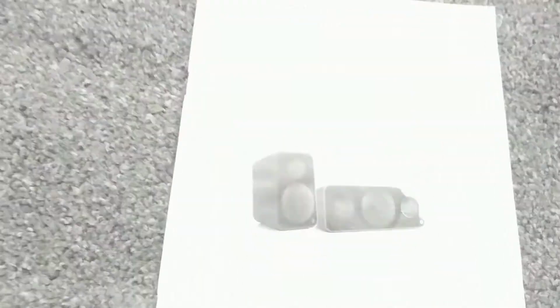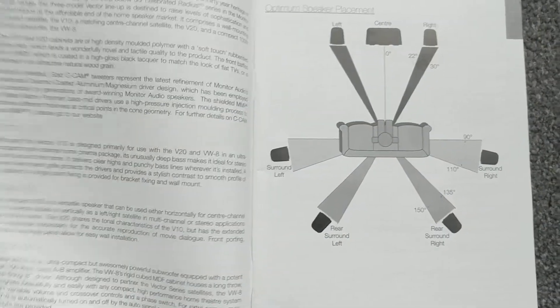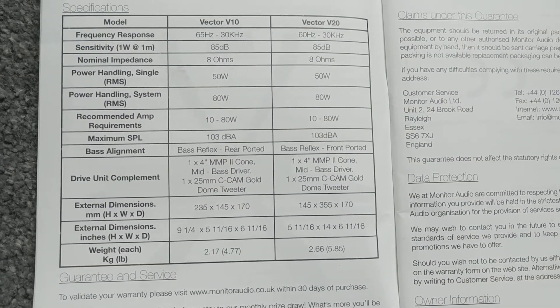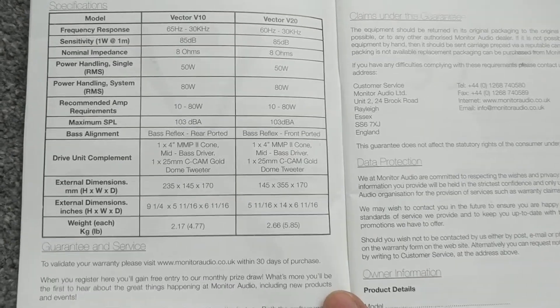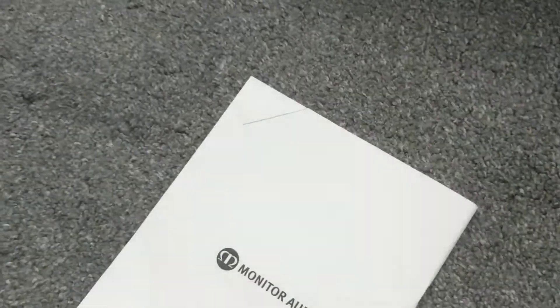To give you an idea for those of you who've never seen the manual before, let's paste through so you can do a few screenshots and pause and read through as needed. There we go - Monitor Audio Vector 10 and the 20 is the center speaker. You've got the dimensions and the rating there. The rest is in a different language, not necessary.